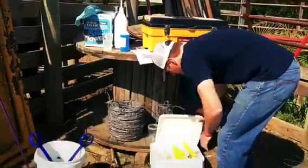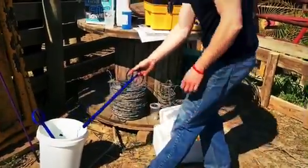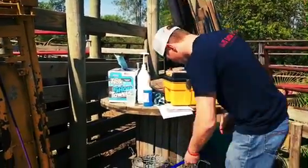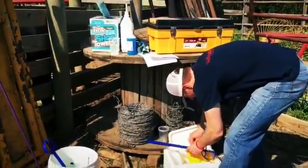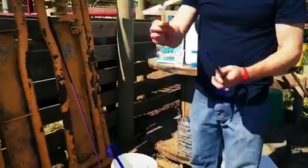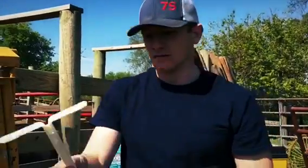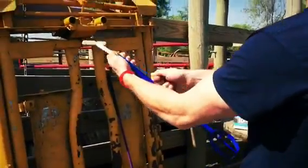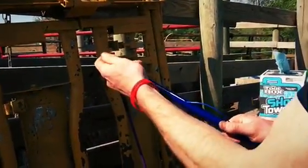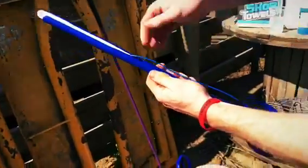To start out, I pull my applicator out of the disinfectant and wipe it down. Then I pull one CIDR out of the box. You want the tail head up — this is the tail — you put it into the top, pull it down, shut the wings, and now you're loaded. Tail up, wings down.